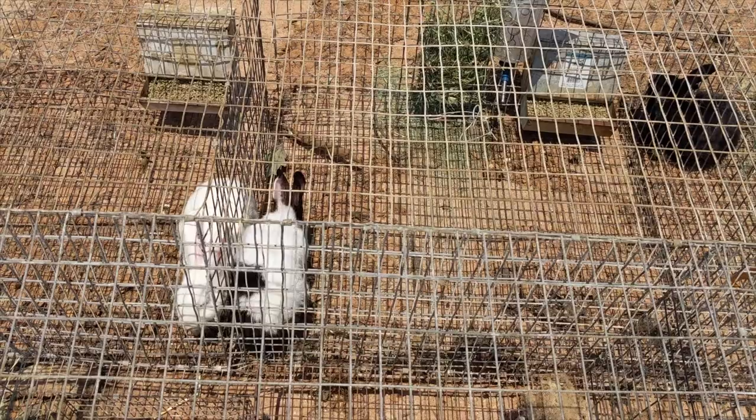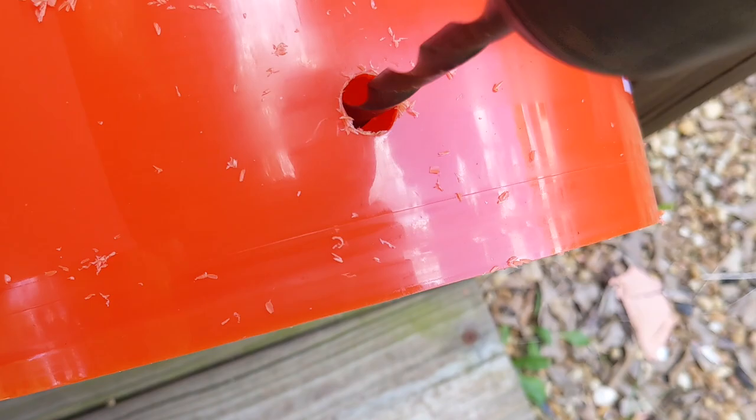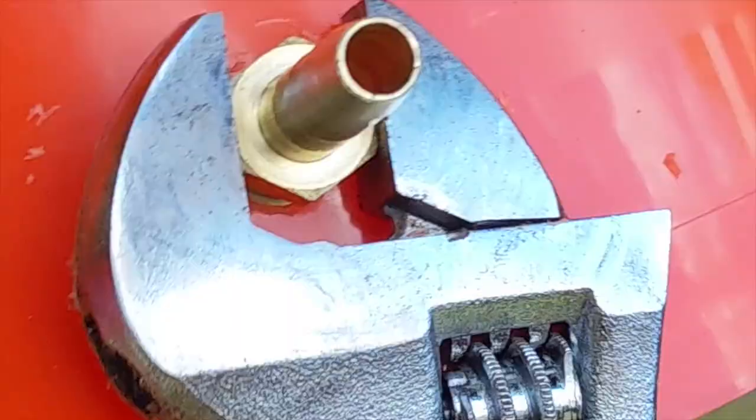The first step is drilling the appropriate sized hole for the hose barb coupler. Ours is a quarter NPT, which requires a 7/16ths inch hole to be drilled. We didn't have a 7/16ths drill bit, so we used a 5/16ths bit and went around a few passes to make the hole the right size.